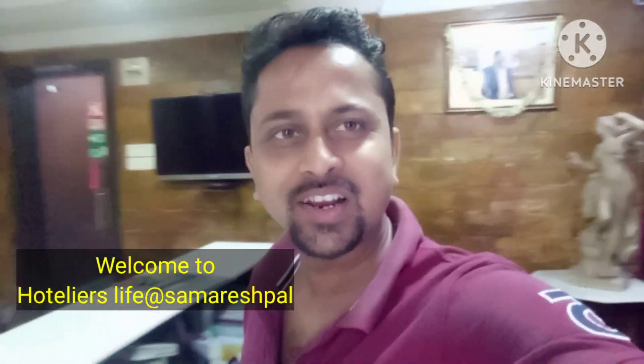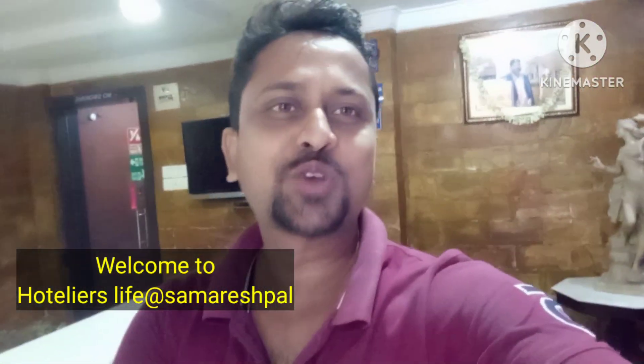Hello dear friends! Welcome back to my channel, Hotelierlives, at the rate Swamoreshpal. So, what are you doing? You are good, we are good.